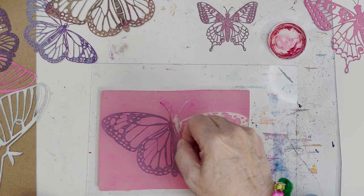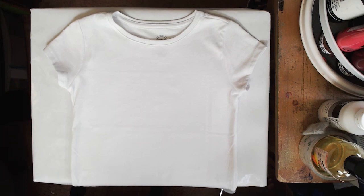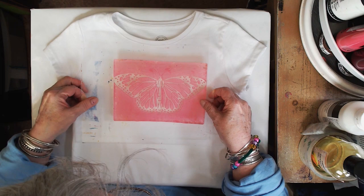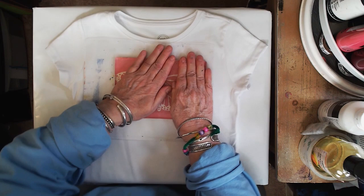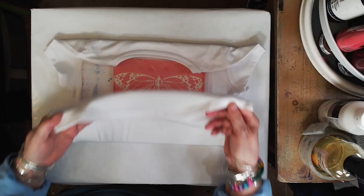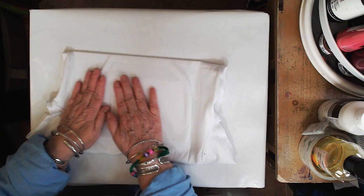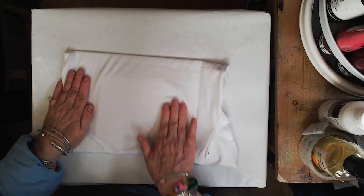Now here's one of the things that I noticed in this whole business. She's transferring directly over to the t-shirt. It's almost easier to leave the stencil on the plate. This was the very first one that you did, so you lifted the stencil. But then by leaving the stencil on the plate, I think you were getting clearer images. I think it had better results. I don't agree with that right now, but I might.